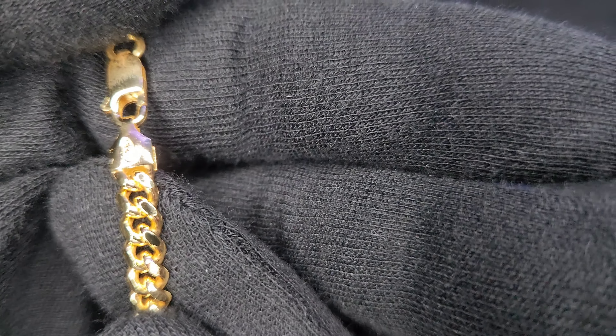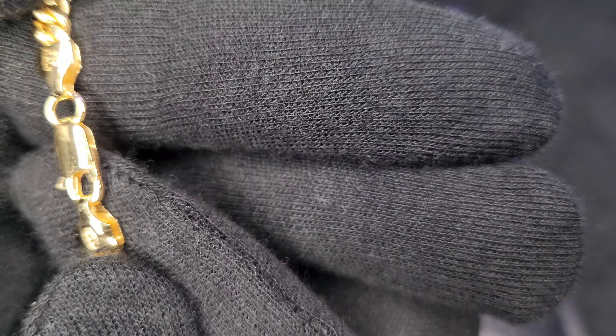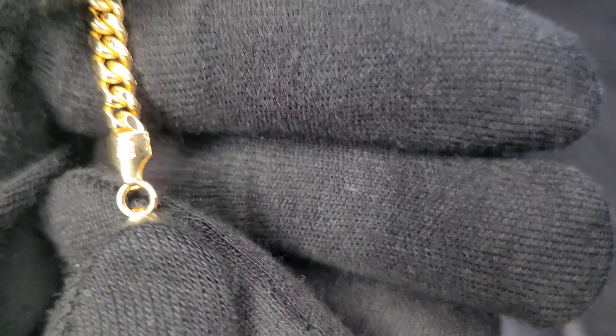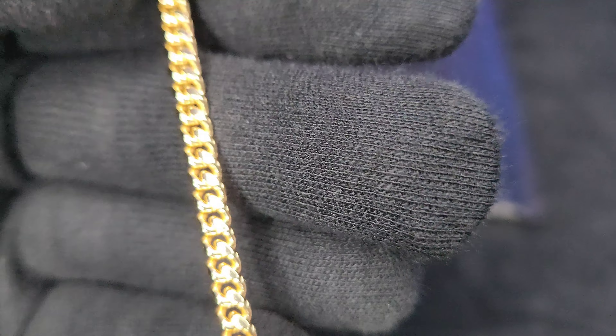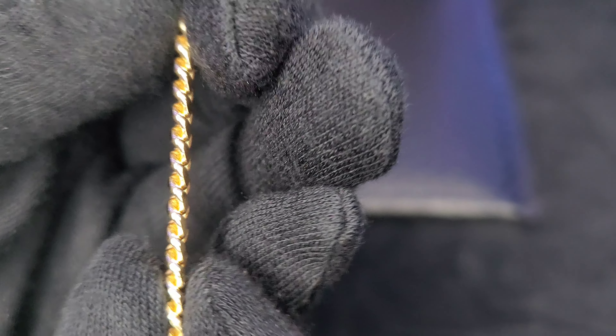We've got the stamp right there — 925 Italy. There's a lobster clasp. I do prefer the box lock, but I haven't had issues with any of my lobster clasps — I just think a sleek lock or box lock looks better aesthetically. I like the file of the Cuban link too; it's got a decent thickness to it.